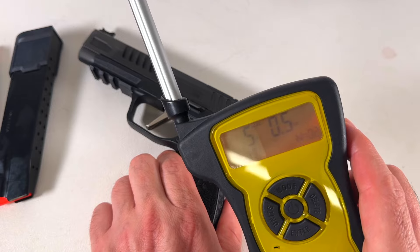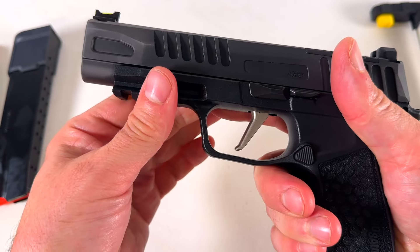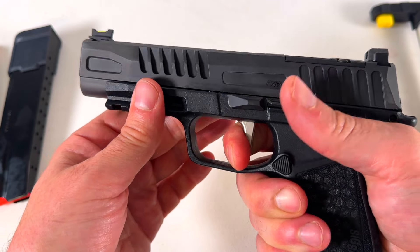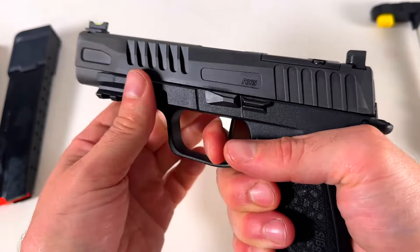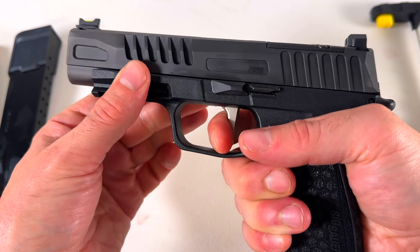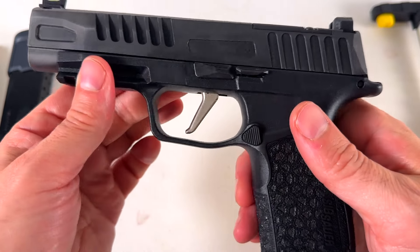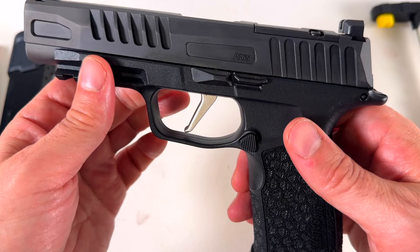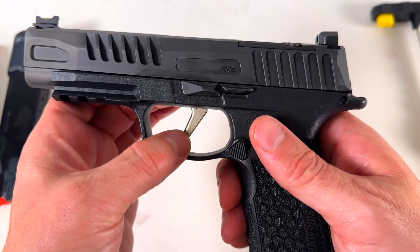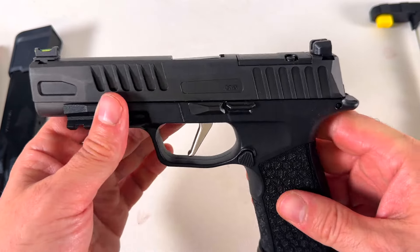5 pounds — it feels good. These SIG triggers feel a bit spongy when you're dry firing them, but when you're shooting actual ammo you don't feel any of that sponginess. This is actually a great trigger. I love their flat-face trigger. It didn't say if it was the X-Carry trigger, but it is nickel plated, which I really like — and obviously it's better than a Glock trigger.